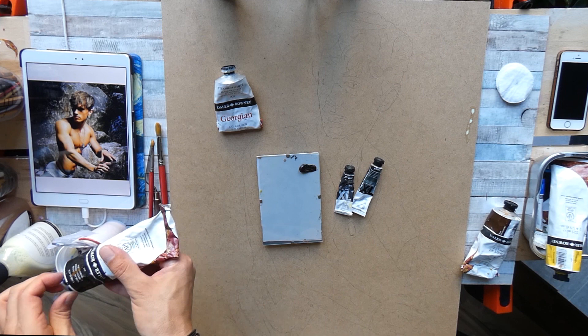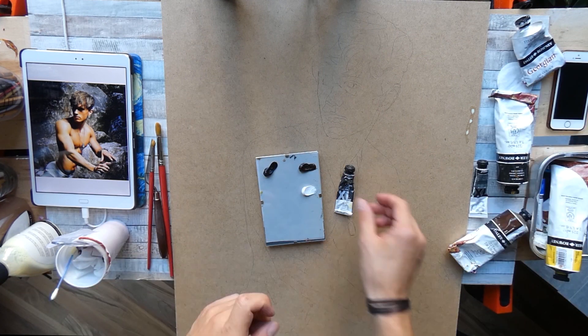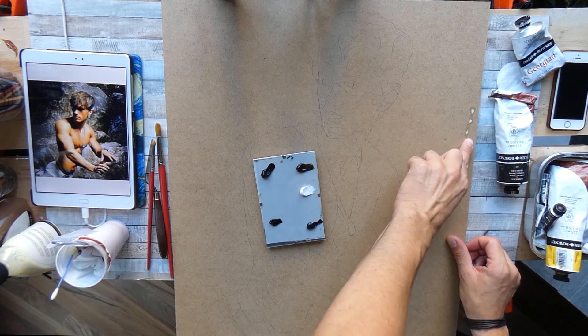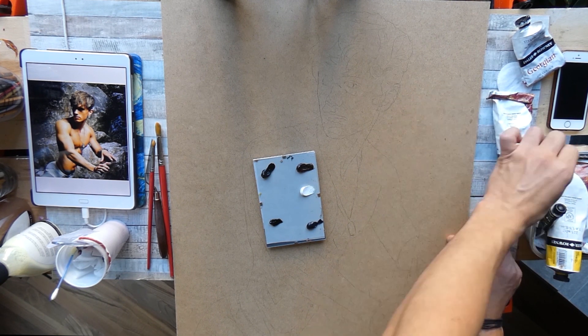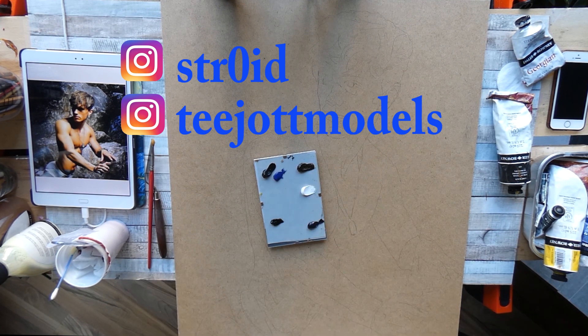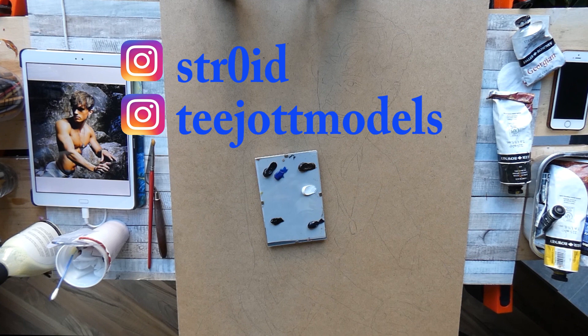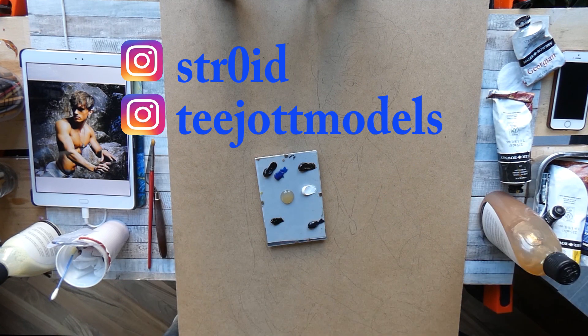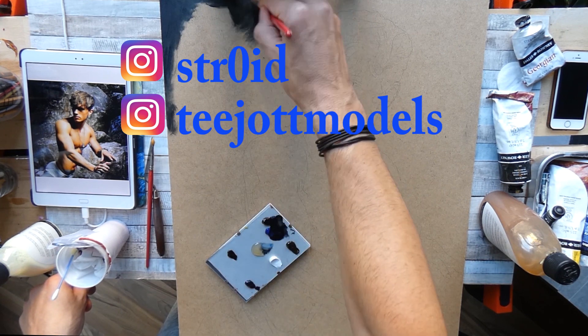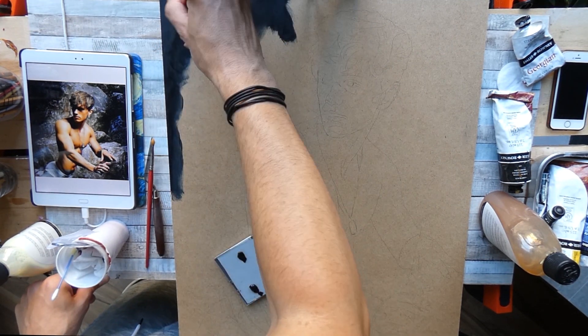Hi everyone and welcome to my new painting video. This time I decided to work in oil paints and I will tell you what I did and why in this tutorial. This one is again Patrick, which I've already done in a charcoal portrait. It's also the last photo I'm working with from t-shirt models, and I'm pretty sure I will contact him again in the future because he does awesome photos, so it's really great to work from.